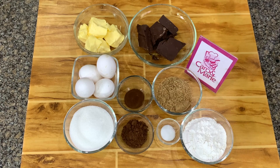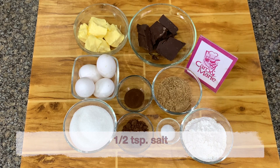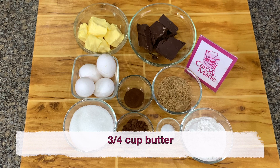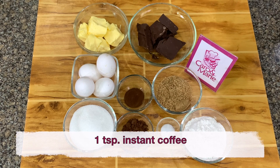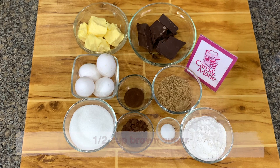For the brownie layer, you need one cup all-purpose flour, one half teaspoon salt, two tablespoons of cocoa powder, three-fourths cup of butter, 225 grams of bittersweet or dark or semi-sweet chocolate, one teaspoon of instant coffee, one cup of white sugar, one half cup of brown sugar, and four eggs.